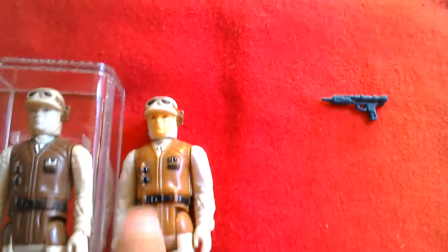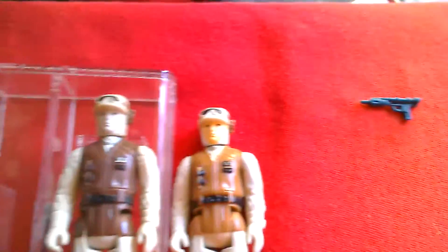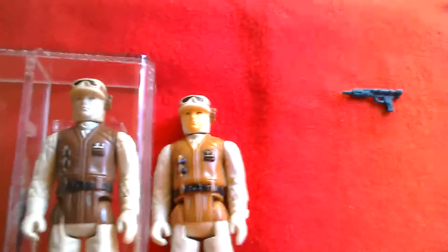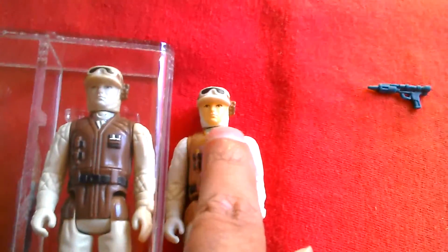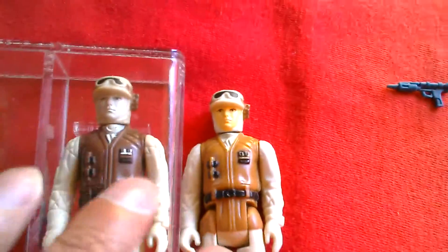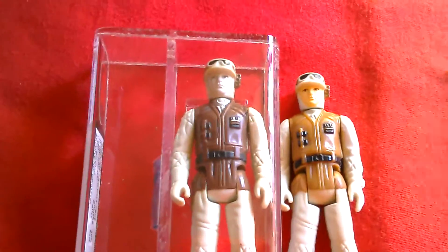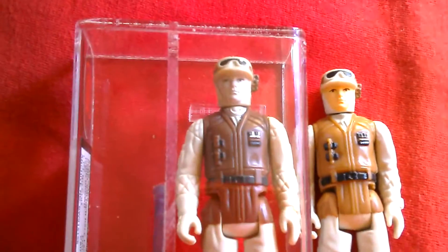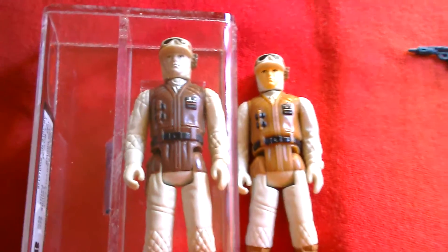There are other variations of the rebel soldier in terms of skin tone — whether it's a painted head or a molded head — same with the legs. So there are quite a lot of variations with these figures as well, including ones made in Asia.